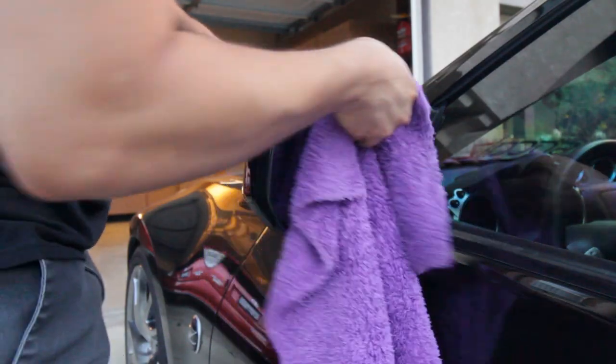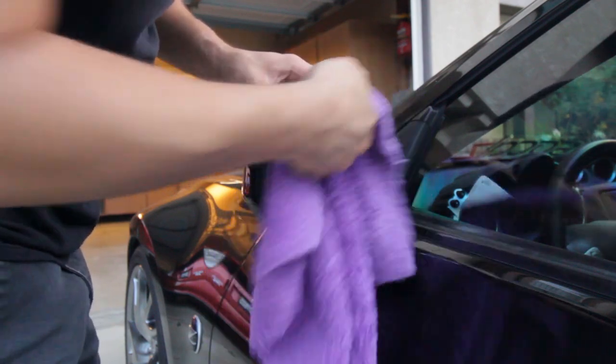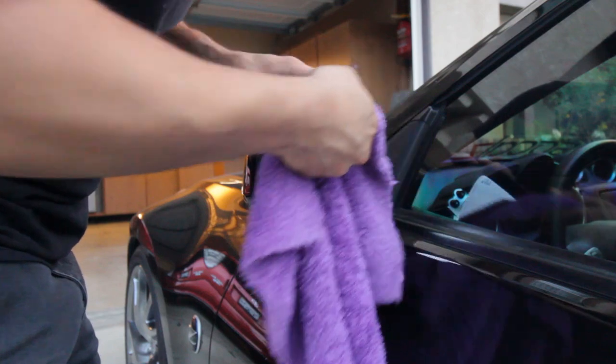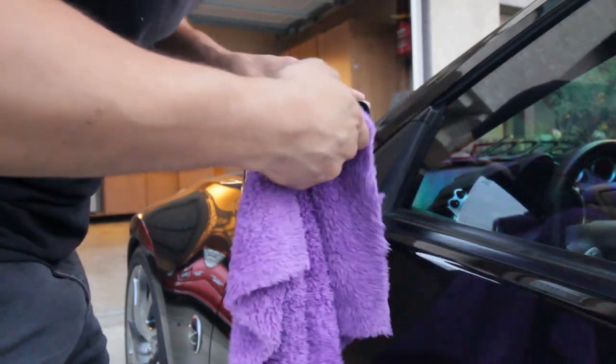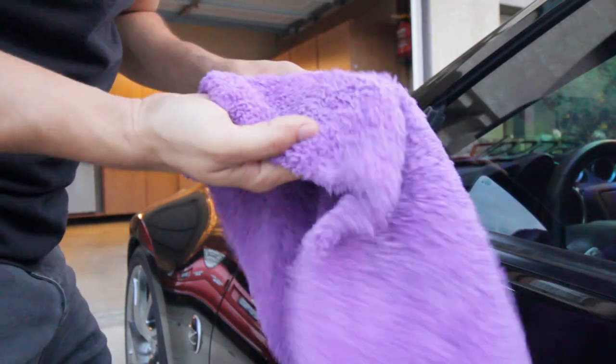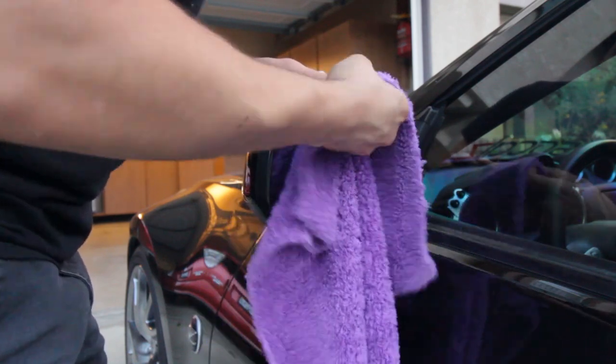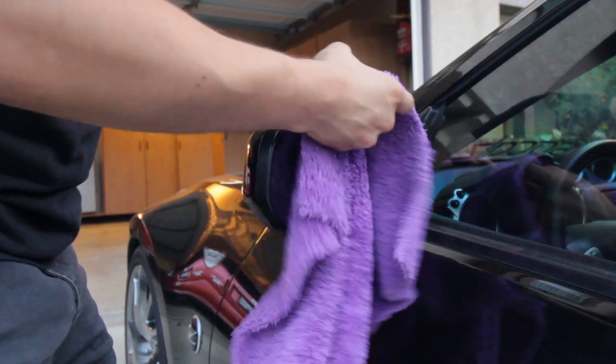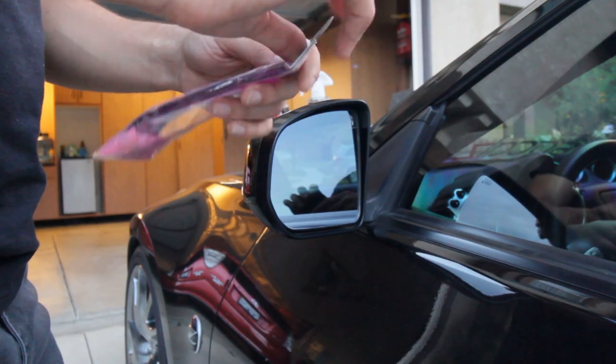One of the first things you want to make sure is that the area where you're going to be applying the adhesive is going to be nice and clean, so the 3M tape sticks to it very well. I just got a quick microfiber and wiped it down — it already seems pretty clean. After that, should be pretty simple install, so let's go ahead and open them up.